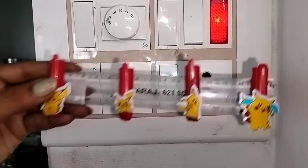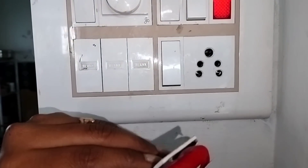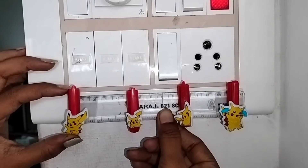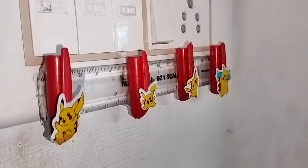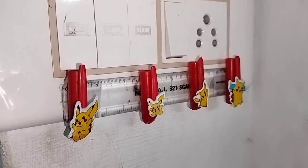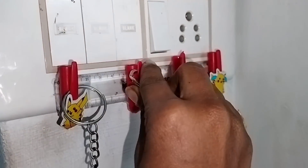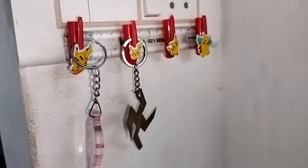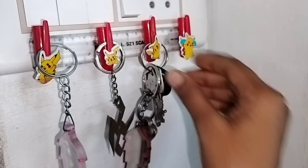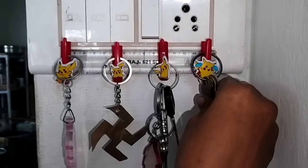This is how you can use it — as a keychain holder. If you put the hole on the switchboard, it will be strong. When you put it on the wall, it will be strong. You can try it as well.